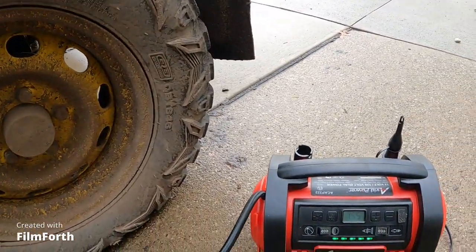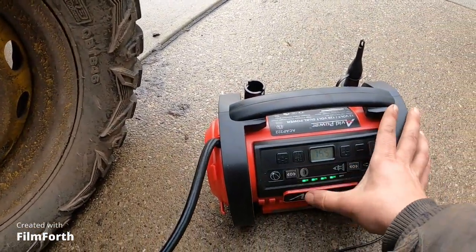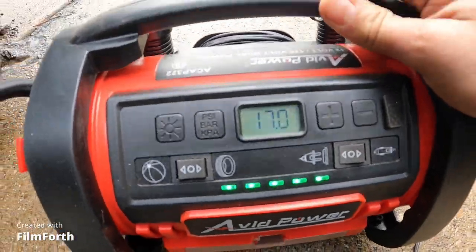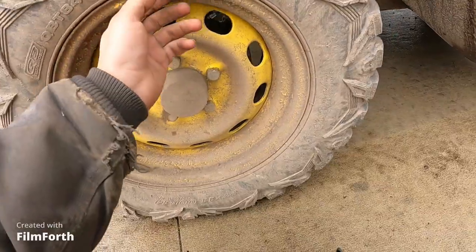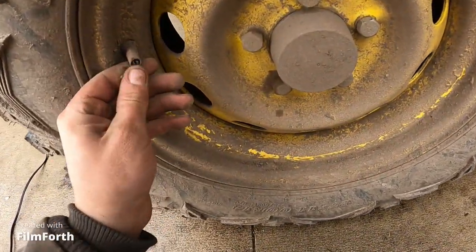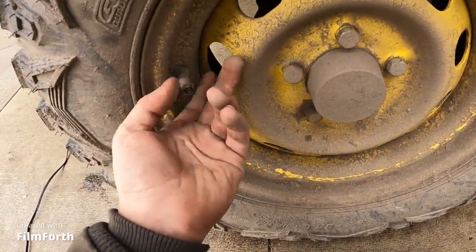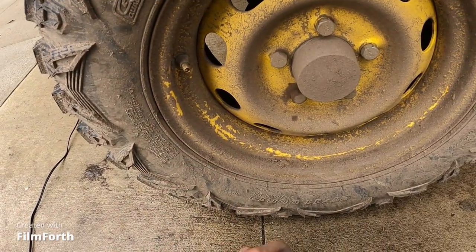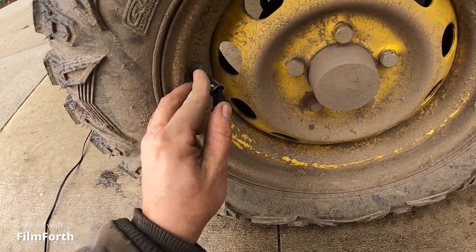I think I'm gonna call it good there. I think I'm going to call it good with 17 pounds of air in it. Might as well do them all while I'm at it.